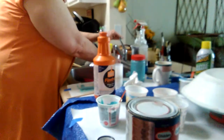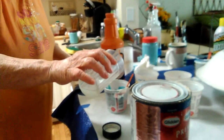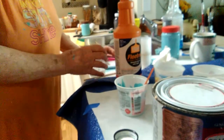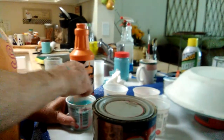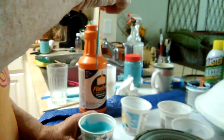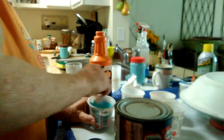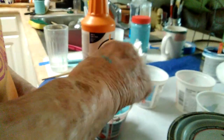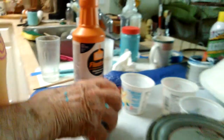I think I need one drop of water — they say to drop it by the drops. That was more than a drop, wasn't it. Does that look like it's like cream? Yeah, it's supposed to look like cream. There it goes, strings off the stick.